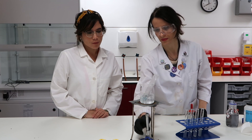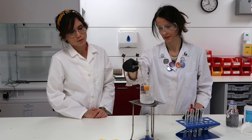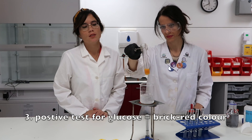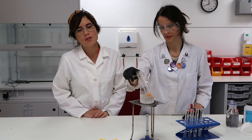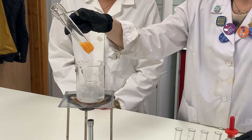As you can see, we have a positive result — the Benedict's reagent has turned a lovely brick red color. So in terms of your exam wording: we add the food sample being tested to Benedict's reagent, heat it in a water bath, and a positive result is indicated by a brick red color. If the Benedict's had remained blue, we have a negative result, meaning no glucose is present.